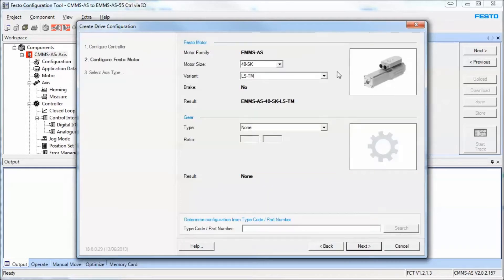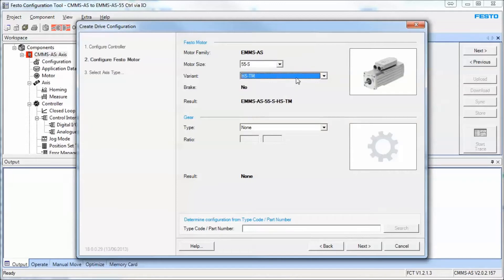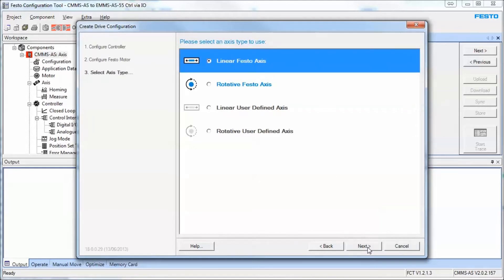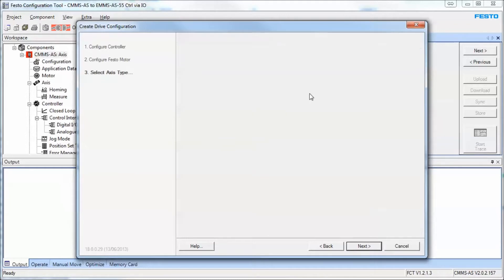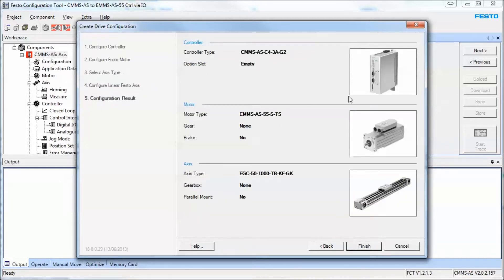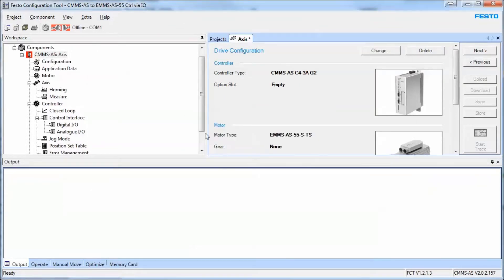Now we select our motor. Right on the side of the nameplate you'll have the type code. In my case I've got an older series motor, 55S. I don't have a gearbox — if I did you would select the gearbox here. Hit the next button. In this case I'm going to be using a linear axis from Festo. Our most popular axis is the EGC. I'll stick with size 50, go with a 1000 millimeter stroke. Hit next — and this is what you have. If this is not what you have, modify it to suit your physical hardware, then hit OK.